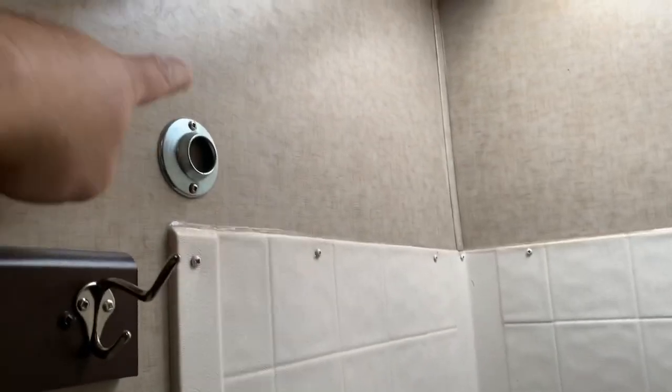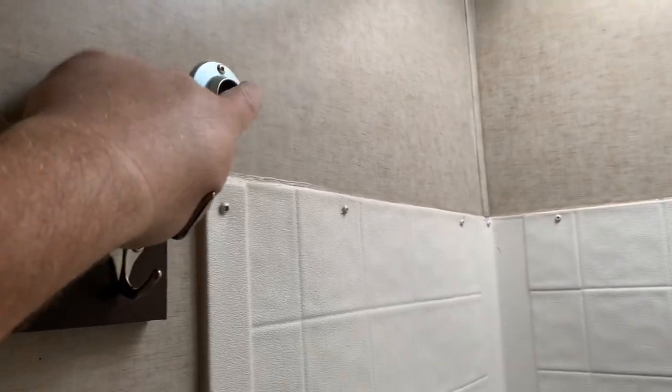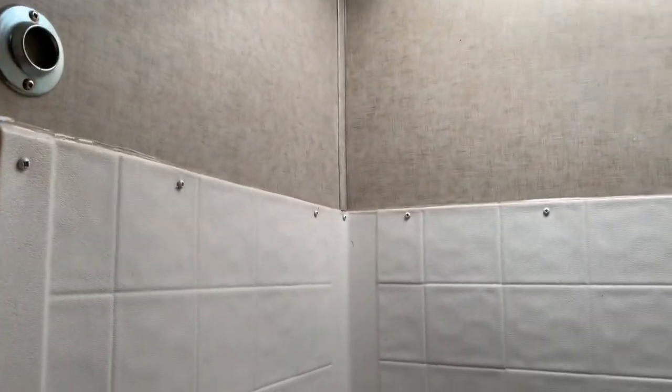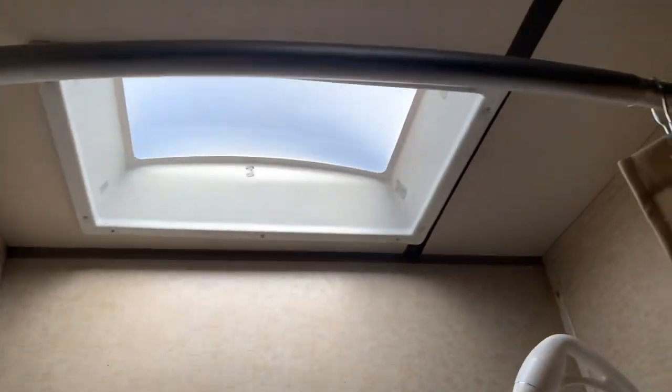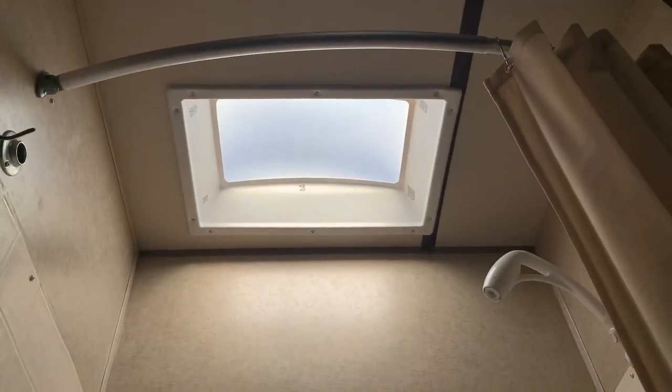So when we got this, we had the standard cheap bar — basically like a closet hanger. We junked that; it was too short. We got a curved bar, which I found on Amazon or eBay. That screws in up top. I used rival anchors because these walls are paper thin. But that bows your curtain out, which gives you this extra room. You can see how it's bowed out like an arch.